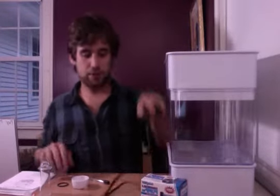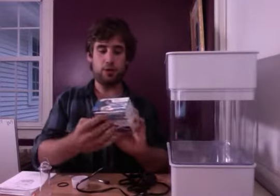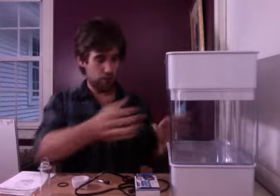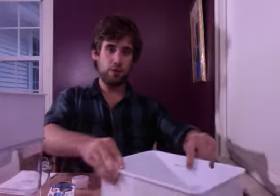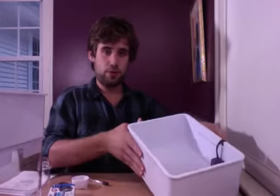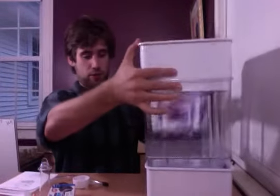Then we have a small submersible pump. What we do with that is put it down into the sump tank, which has a fill-to line here. You always want to keep the water at least within two inches of that line. The pump goes in like so, with a space for the cord to come out, which is nice. From there you can put the fish tank right on.